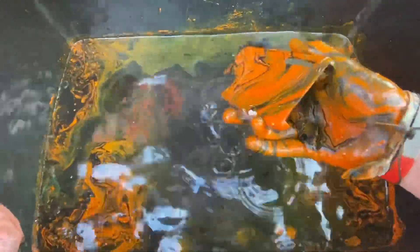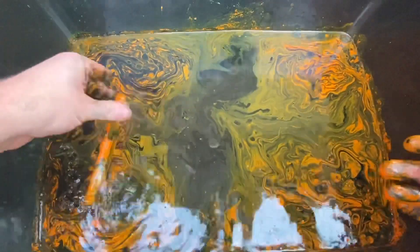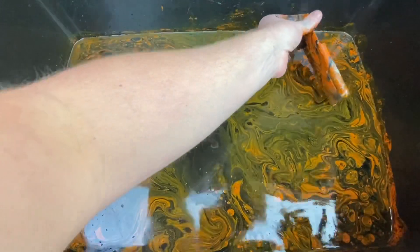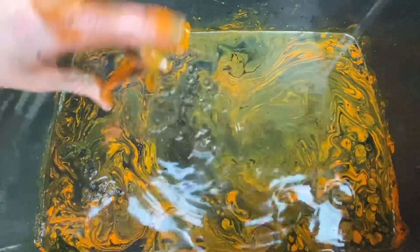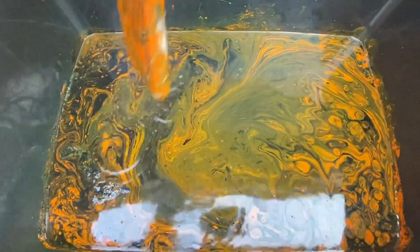Oh that looks sick, that looks sick guys! Let's just get the sides done. Yeah, that looks sick guys — the black is mixing with the orange a little bit.